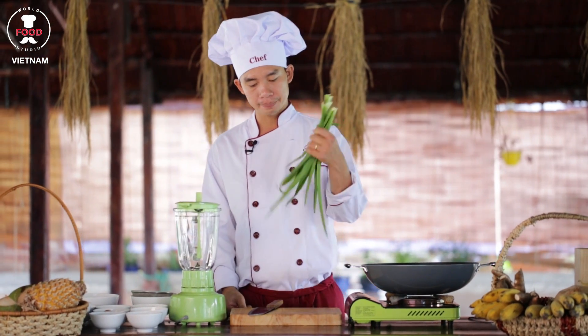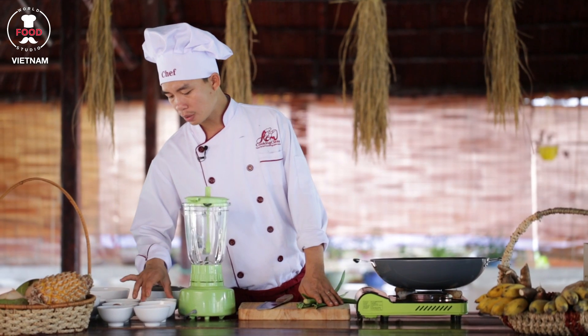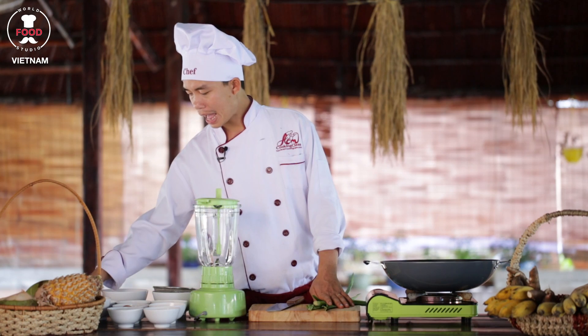The first ingredient we have is a bandan leaf. You can also find bandan syrup in your country as well. We've got some self-rising flour, some salt, coconut milk, sugar, egg white, and egg, cooked milk, tapioca flour, and vanilla.